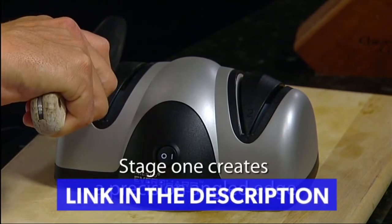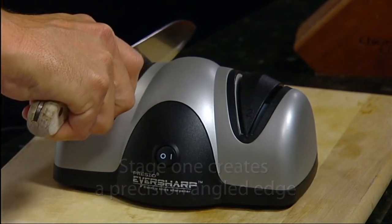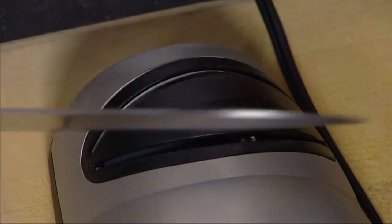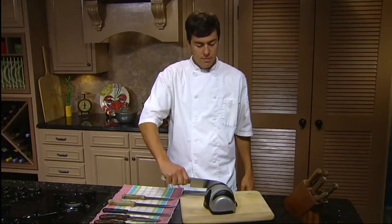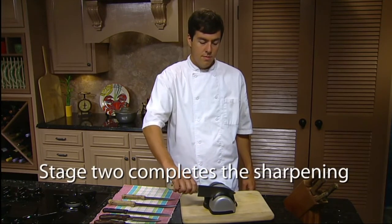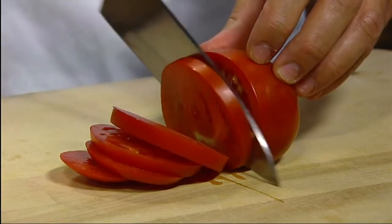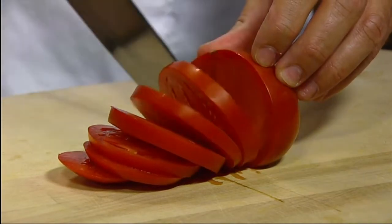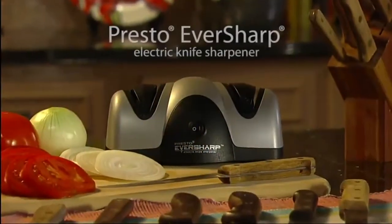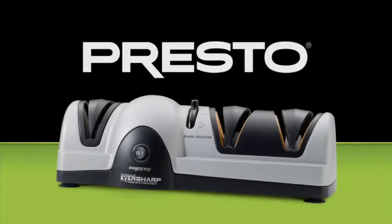Stage 1 begins the sharpening process by creating a precision angled edge — just draw the knife through each slot a few times. Then move on to Stage 2 to complete the sharpening. Simply draw the knife through each slot a few times and the blade is sharpened to a razor edge. It's the fast and easy way to get professional knife sharpening results at home. The Presto EverSharp electric knife sharpener — professional three-stage model also available.